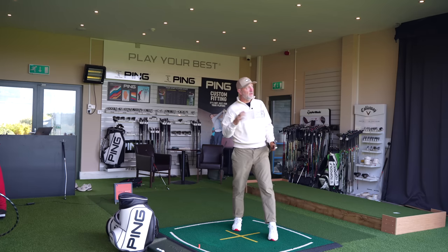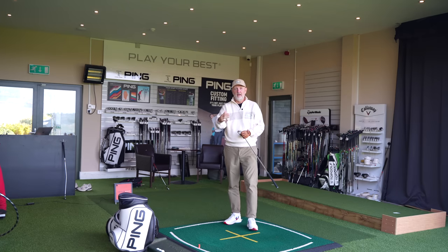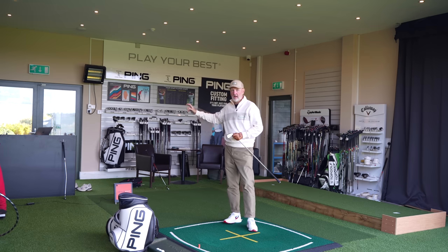They're so crisp — that's the T200 I've been hitting. Nice width of sole, nice heel-to-toe length. Just everything about it ticks a box for me. It's another hollow-bodied iron, very much in there.